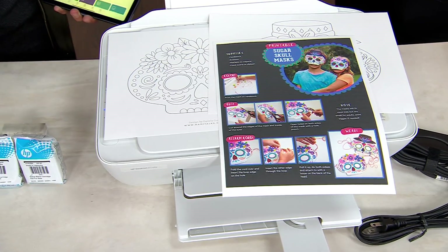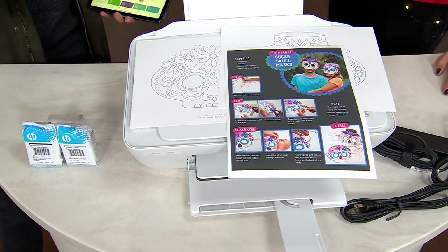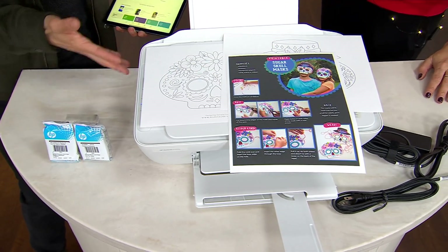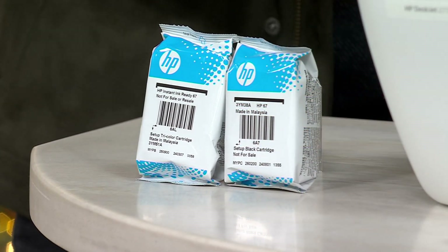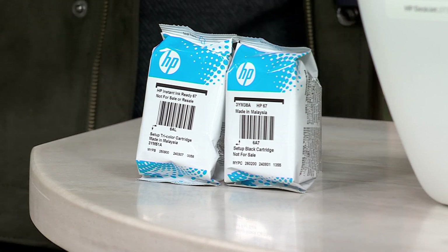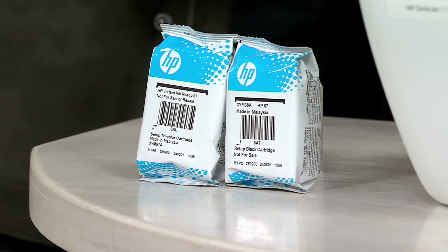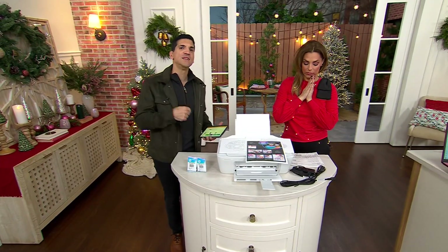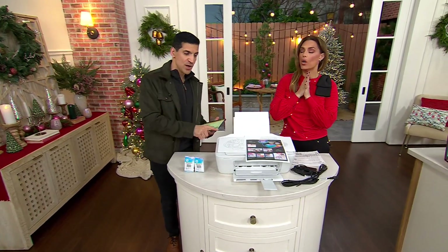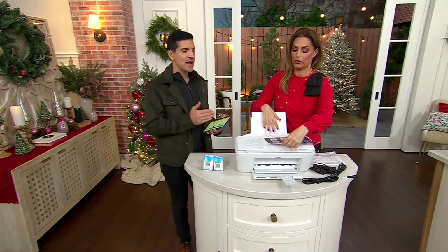You'll get the information in the box and can check it out when you get it home. It's a program where, if you want, you can sign up to have ink automatically mailed to you when the printer runs low — it's like magic. Set it and forget it. It is also an HP Plus printer, which means that when you get it home, you can register it and get an additional year of warranty. So you get one year of manufacturer warranty from HP, and HP Plus gives you a second year.